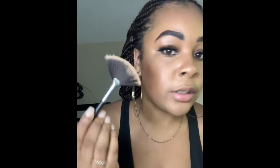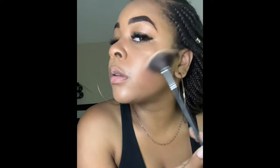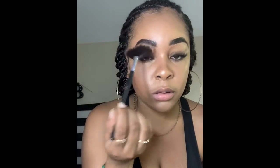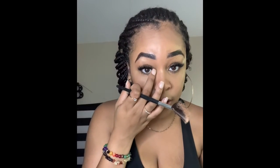So I'm going to take this brush to do my cheeks. Now I'm going to add a small bit to the inner eye.